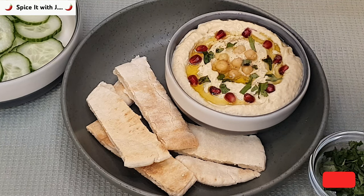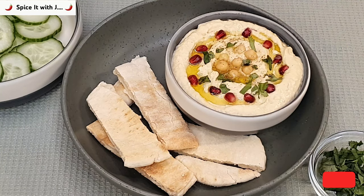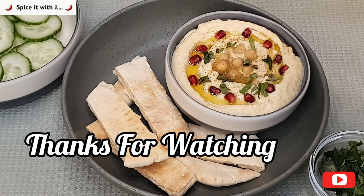As you can see, our homemade hummus has come out very fine. I hope you enjoyed the video today. If you did, please leave a comment in the comment box. Goodbye from us — please take care of yourself and your loved ones, and thanks for visiting our channel.